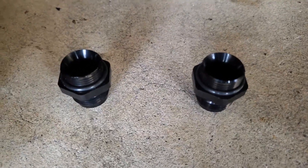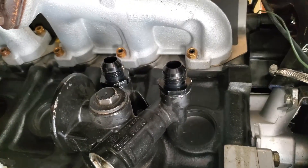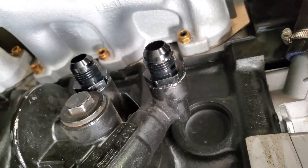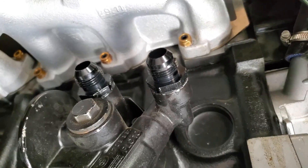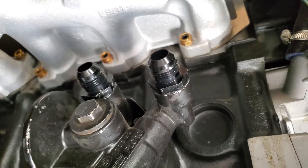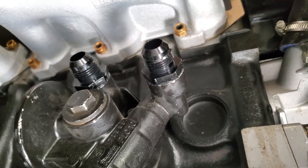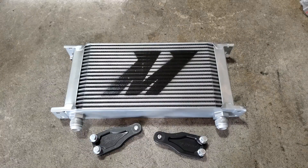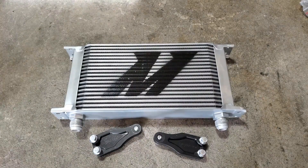I got the Raceflex fittings on nice and snug. I tightened them a good amount — didn't have the right tool, but they're cinched on there. You'll need a 26mm wrench or socket to get those on properly. I'm going to start getting the oil cooler prepped for install. I got the oil cooler lines installed and will show those in a second.